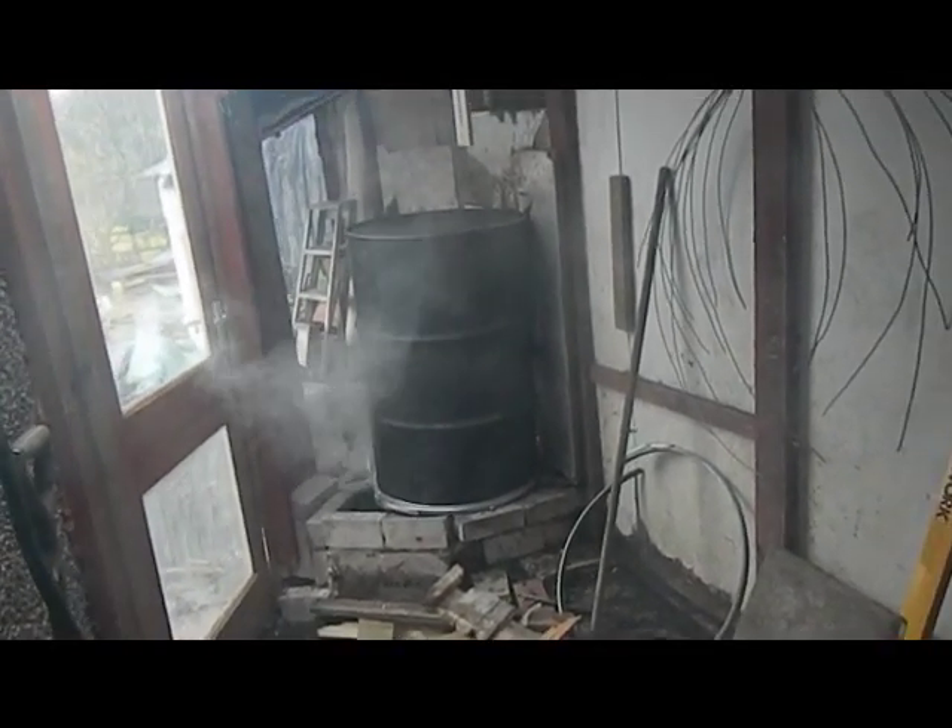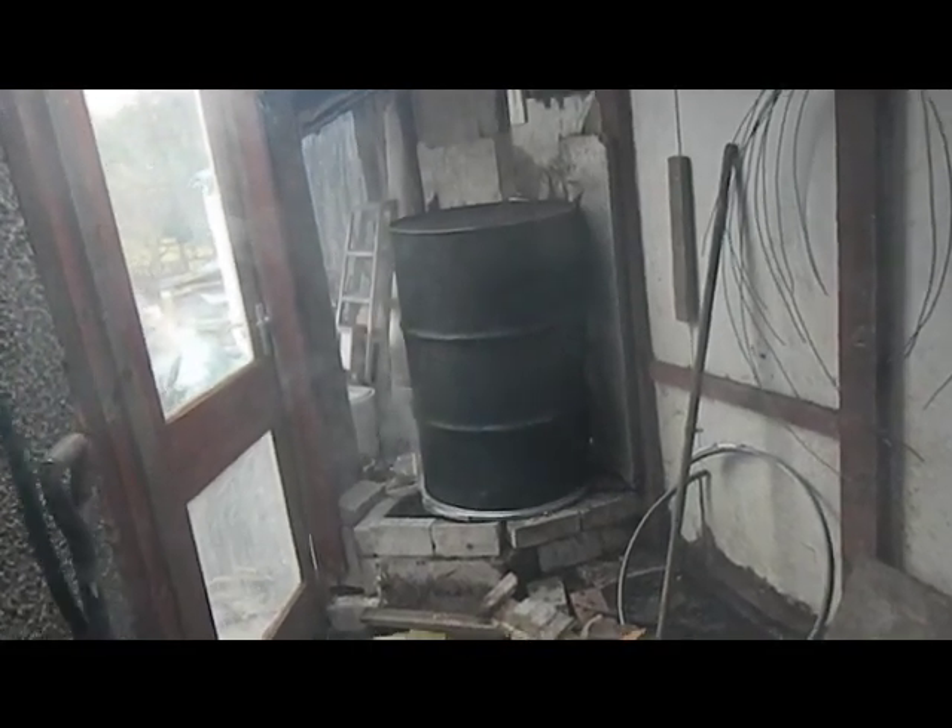Nothing, no smell. There is a slight smell of wood smoke in here, but that's hardly surprising.